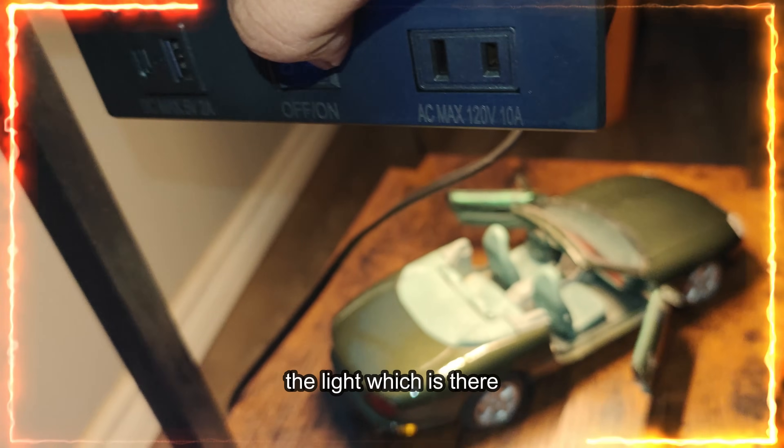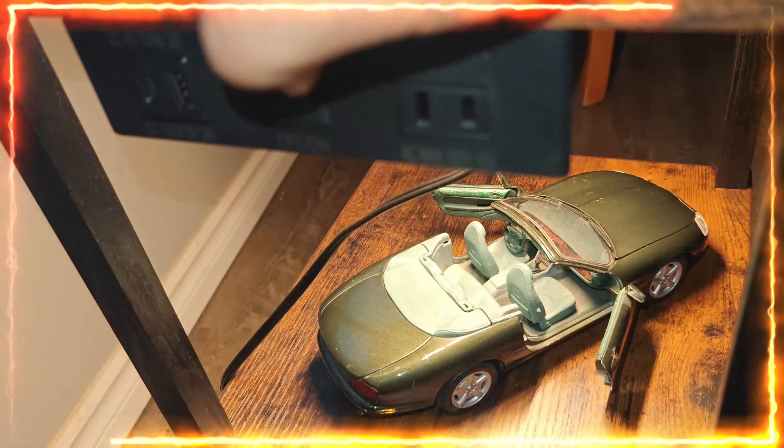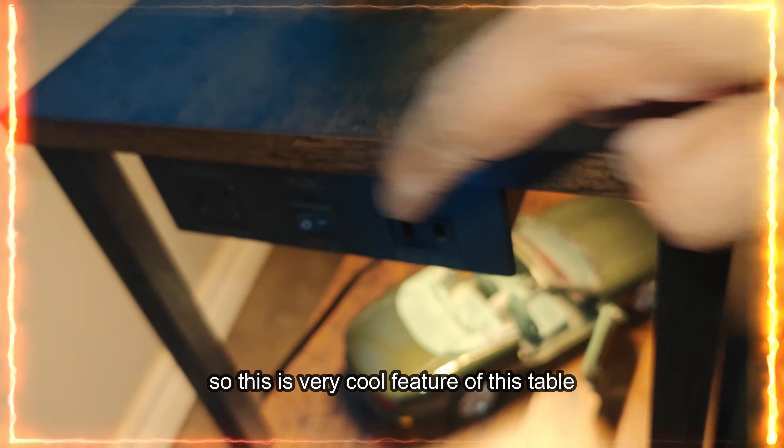And this is the on/off switch for the light. If you turn it off — so this is a very cool feature of this table.